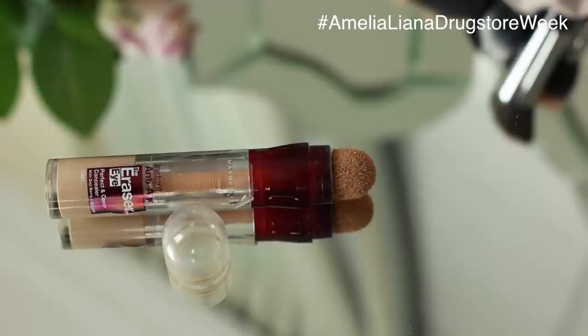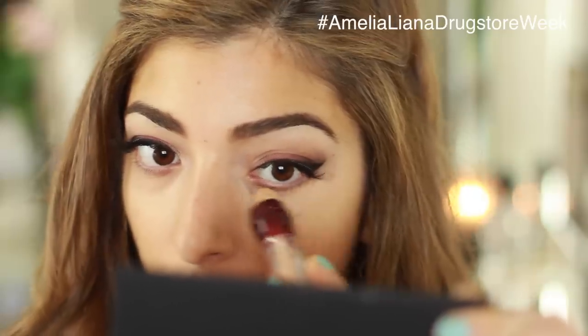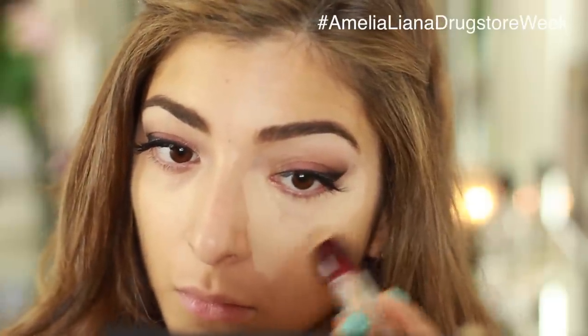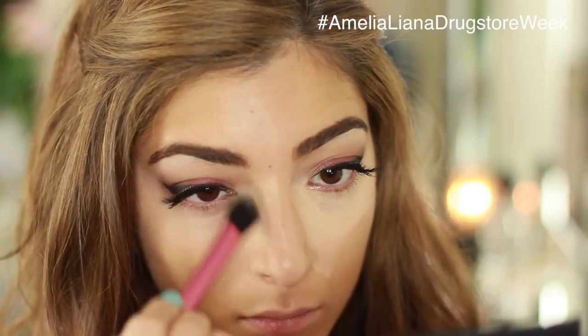Next I'm going to use the Maybelline Instant Anti-Age Rewind Eye Eraser. I'm slathering it all over my under eye area — I don't use it sparingly at all, but it has such a light texture you hardly notice it. It's super lightweight but brightens up the whole under eye area and really gives me that Kim K lift effect.